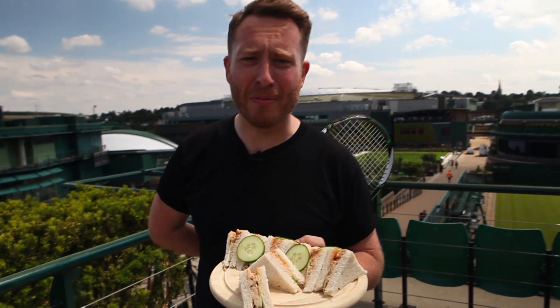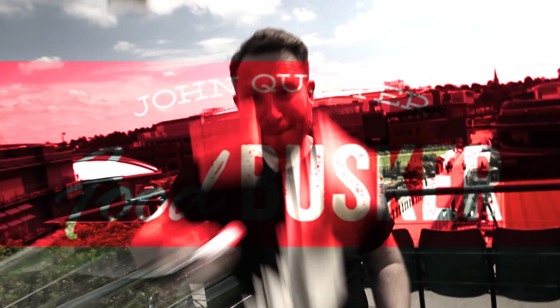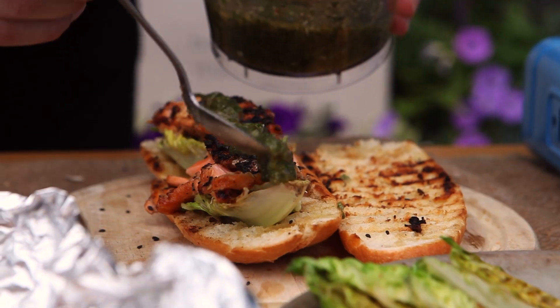We're at Wimbledon and what could be more typically British than salmon and cucumber sandwiches? But not these ones — Food Busker styling. I'm dead excited about this because this is such a cool punk on a traditional English sandwich.